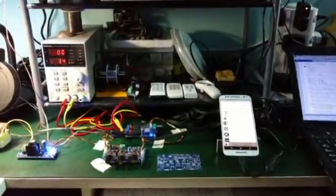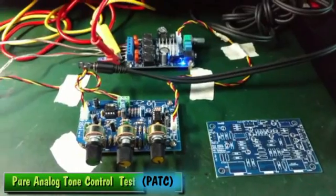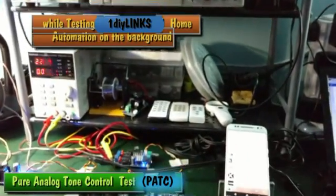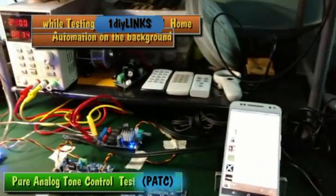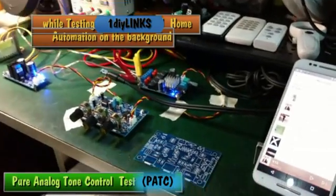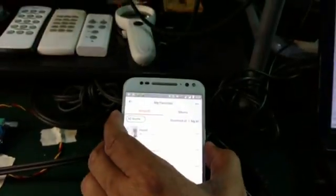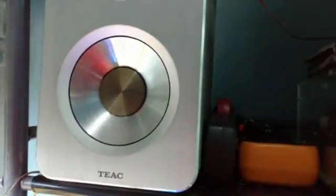All right guys, this is going to be my reliability test and functional test for the tone controller. I have it set up already and I'm ready to play the music. I just have to listen to the music while I'm doing my other stuff here — home automation and some kind of IoT. Let me show you later. So let's keep the volume first and play the music. There's my speaker.